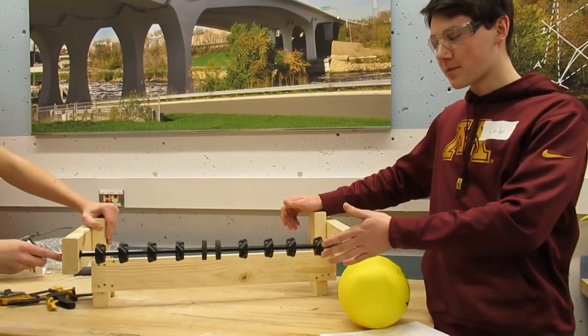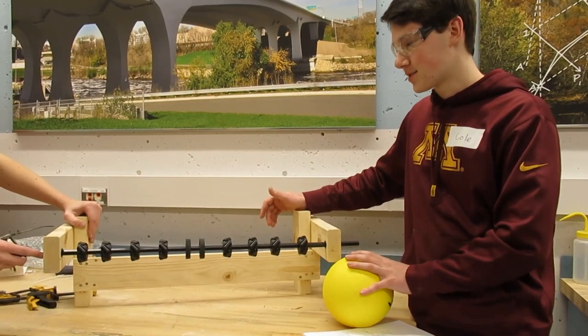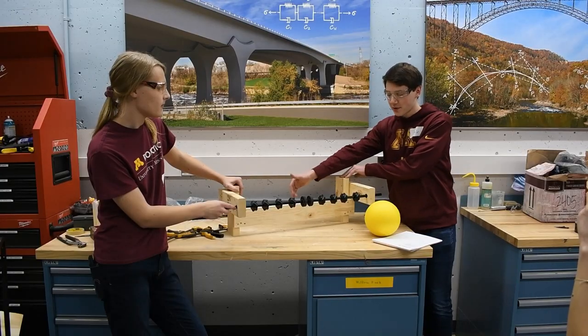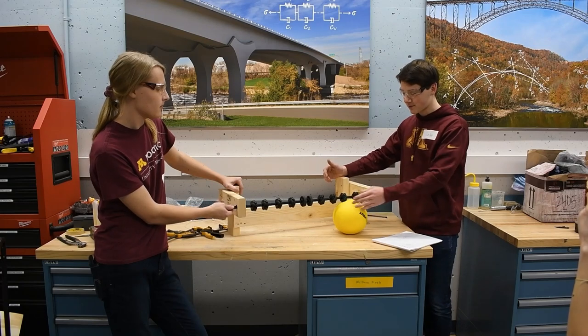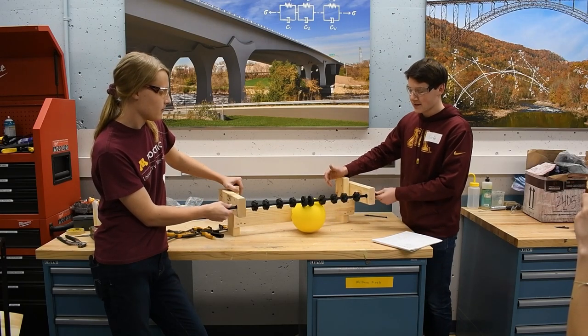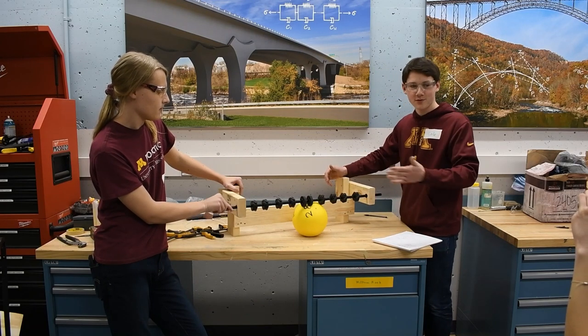For intake, we decided we wanted something over the bumper and also really wide so we can get a lot of balls at once. We don't want that large of a hole in our bumper, so we can do it by having it come over the top. We use Magnum wheels from ThriftyBot and they'll center the ball, and then normal compliant wheels will push it into where our opening is.